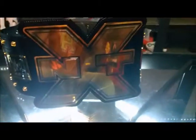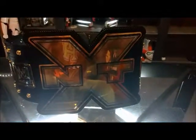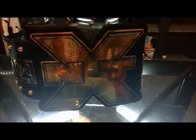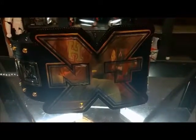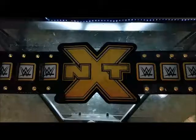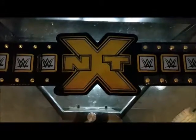Let's go ahead and take the latches off and lay it out on the table for a better look at this NXT title. For any wrestling fans thinking about purchasing a belt, I do recommend this one. The new Women's Championship is pretty cool too, so let's take a better look.